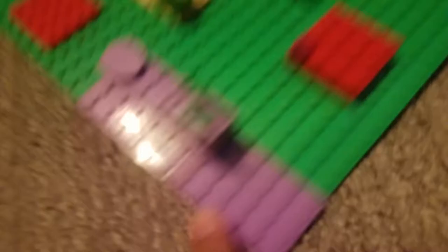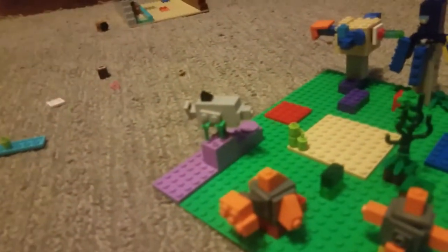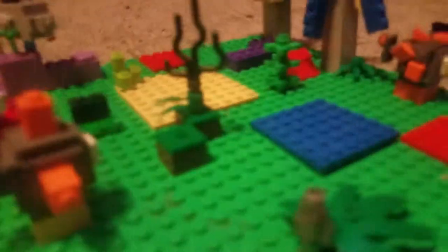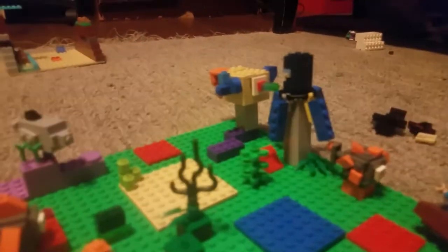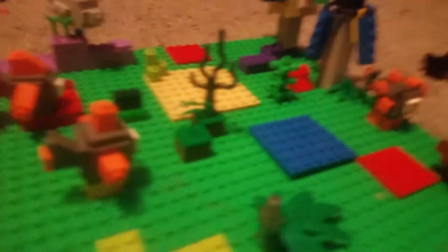I didn't quite have enough purple so I just used a cabinet that is purple, and I put all the sea creatures over there. So this is the coral reef I put together. The dolphins are coming in the 1.3 update. You could also add the ocean monument — you can get the real squid, the real guardians, and the real Elder Guardian. I also added fish. Thanks for watching this video and I'll see you in the next one.